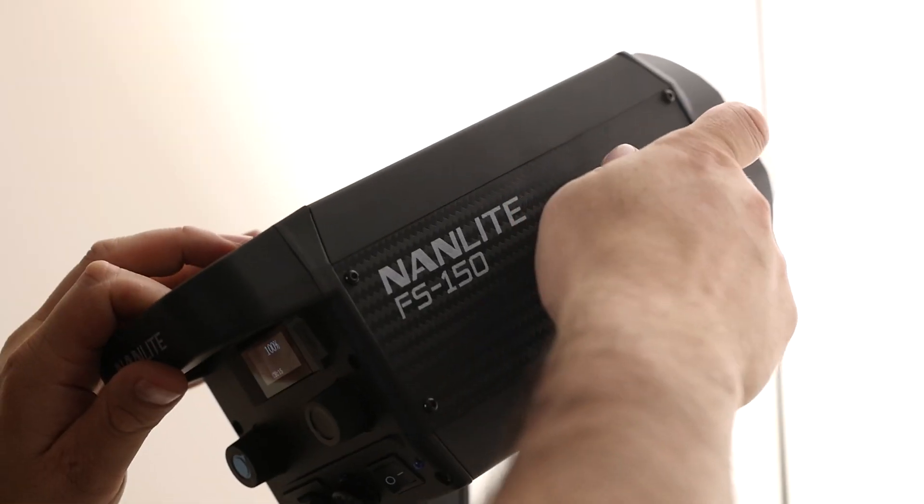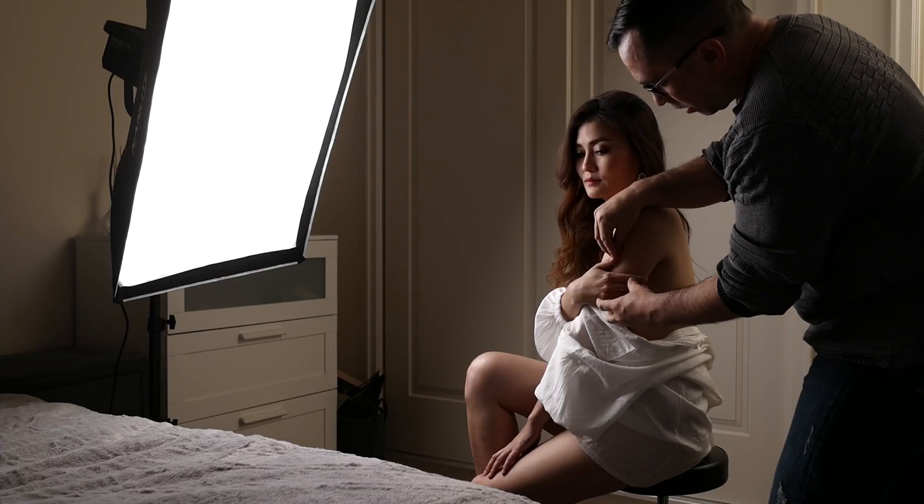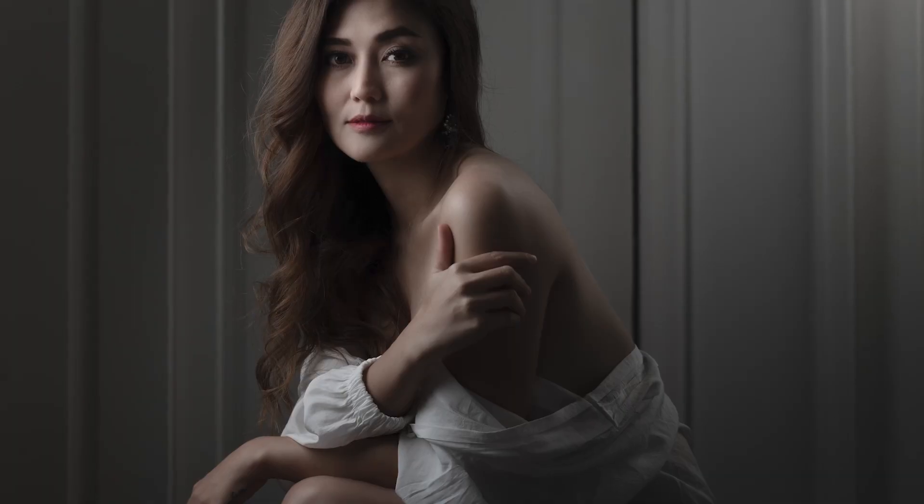The second light I'm putting on the background and pointing it to the roof. This way, I'm creating a little bit of light that will hit the top of her hair, fill out a little bit of the shadow on the left side of her face, and subtly light the background as well. All I've got to do is work my subject into a position where I can get her comfortable, and where the light and shadows work well together to create that feeling of emotion and give my subject that character in a very cinematic way.